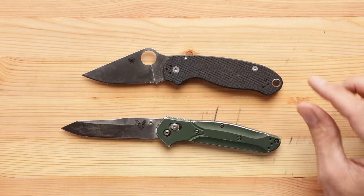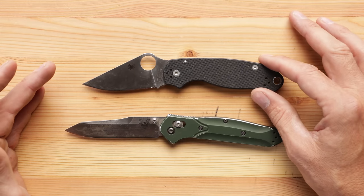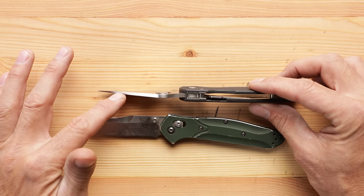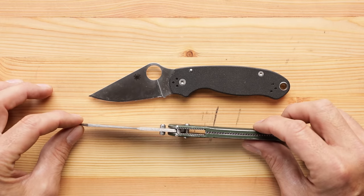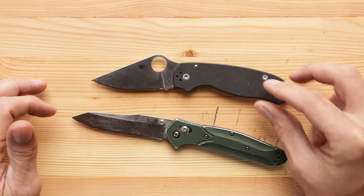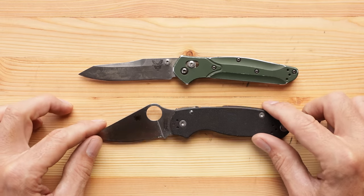I'd have to give the nod for overall use — excluding the prying and heavy-duty use — to the Spyderco. I can't open a paint can with this. I can't tighten or loosen a screw with this in an emergency, where I've found that the Benchmade you can, because it's just such a strong knife. But you can make arguments for each one all day long.